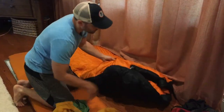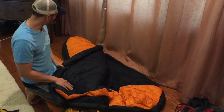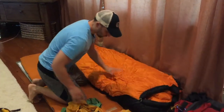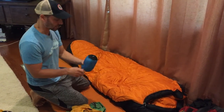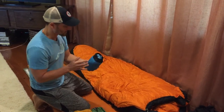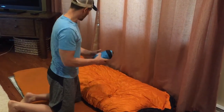This is the Mountain Hardware Rath. It goes down to negative 20. It's a warm bag, should be plenty warm, especially if you want to sleep in layers. Also, plus or minus on weight, this is an inside liner which will increase your sleeping temperature 5 to 10 degrees on average, but it adds about a pound to your overall weight.